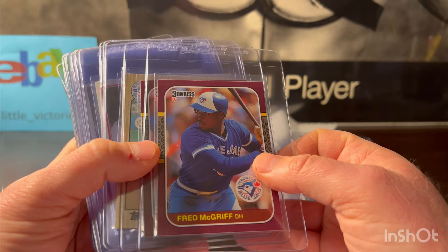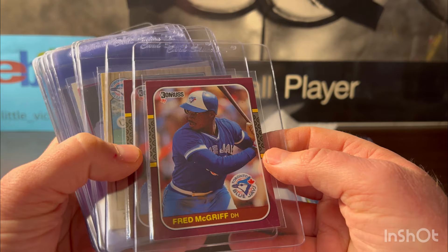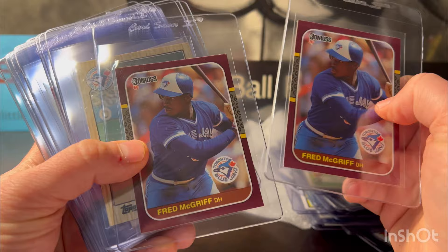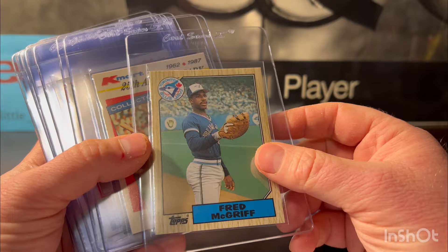This is 1987 Donruss Fred McGriff. You may ask why I'm grading McGriff — because he got inducted to the hall of fame this year. This is the 1987 Donruss Opening Day version and it is his rookie card. His main rookies are 1987 I believe, and these look like perfect 10s right here — both of them. Same with this Topps Traded McGriff — it looked like a 10, nothing wrong with it.